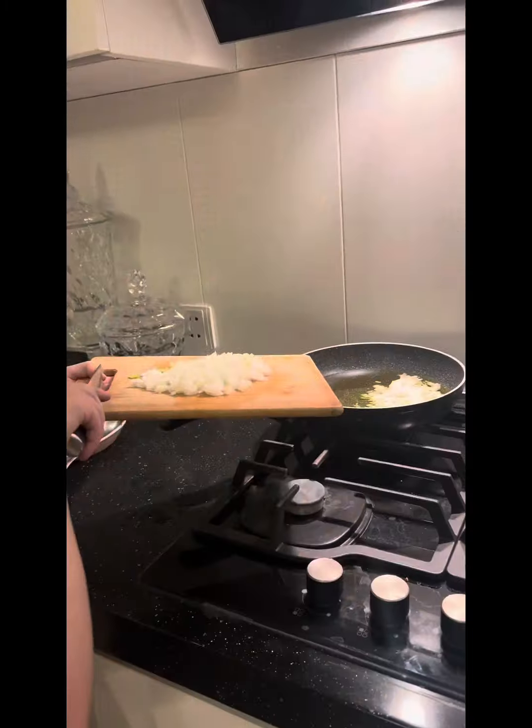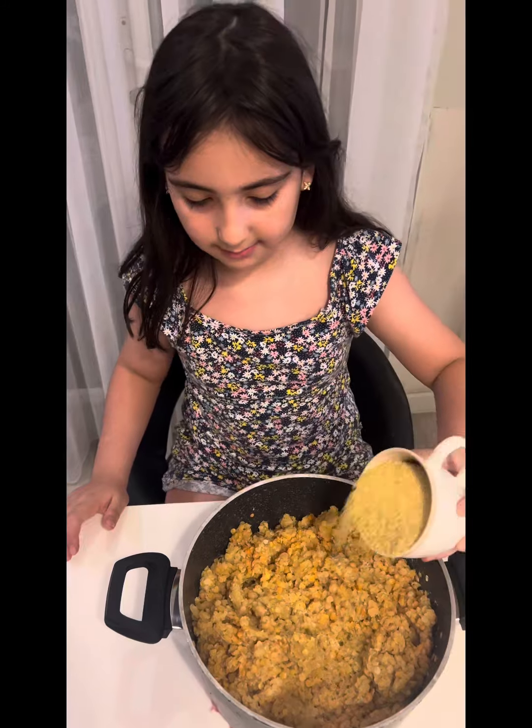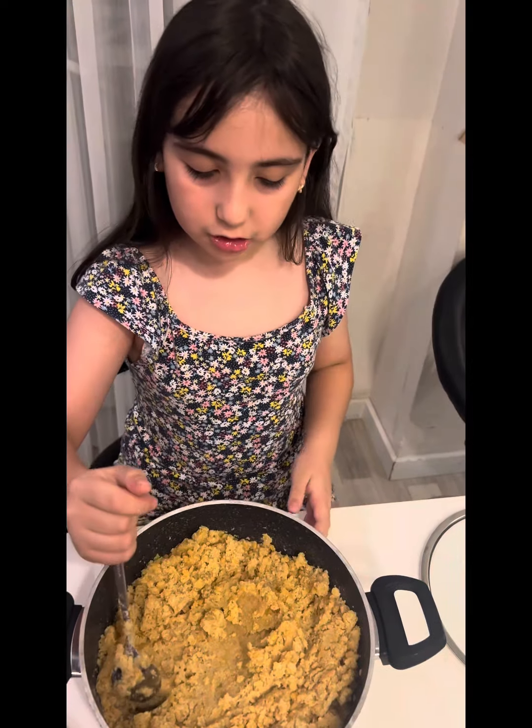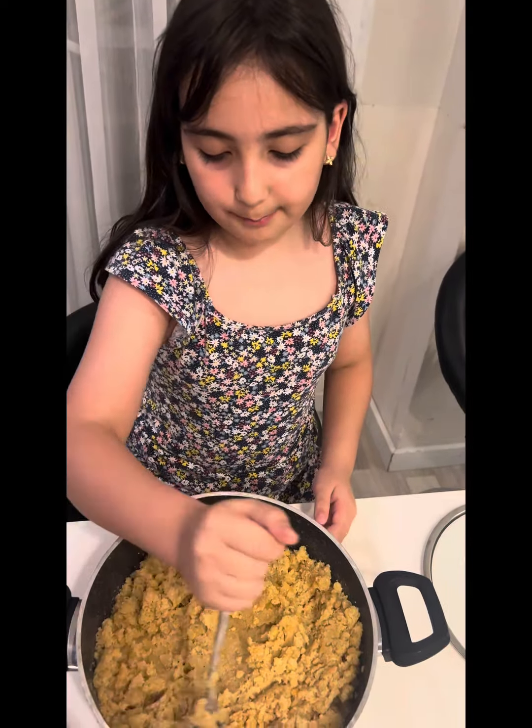When the lentils are soft and their water is dry, we put a cup of bulgur inside the pot. Now we mix them and then shut the lid tightly so the bulgur cooks in the steam. Then we wait for 10 minutes.